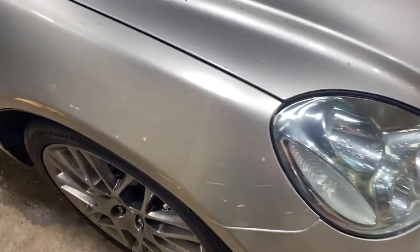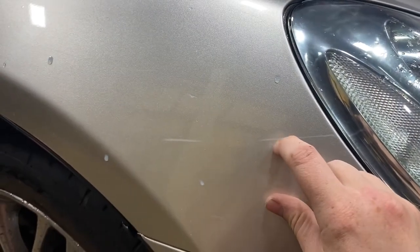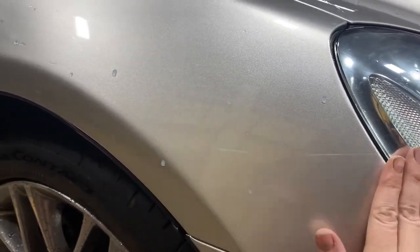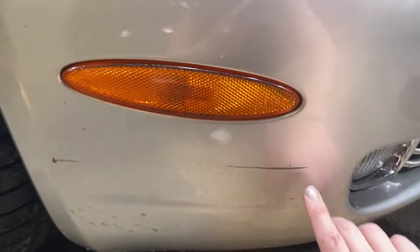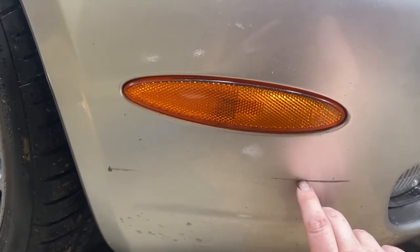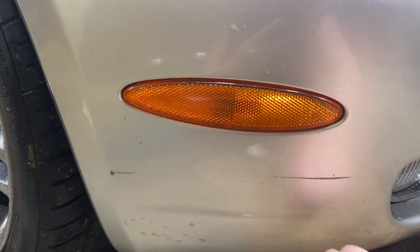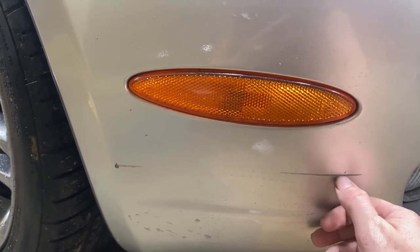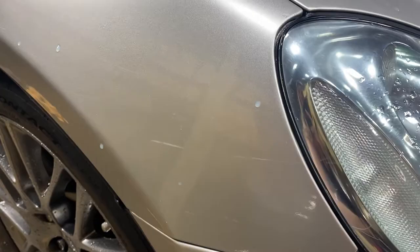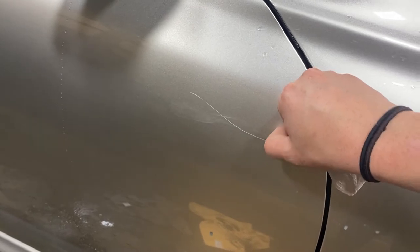Earlier I was talking about wet sanding a couple spots. Scratches like this are just in the clear coat — not down into the base color — so I'm probably going to be able to get this out with wet sanding. Stuff like this, though, is actually down through the base color, so I won't be able to get that out. You can usually tell with your fingernail: if your fingernail catches in it, you can't get it out. If it doesn't catch, like this one here, I'll definitely be able to get that out with wet sanding.